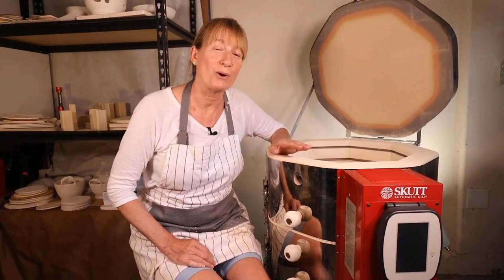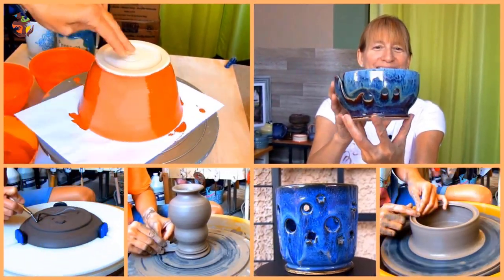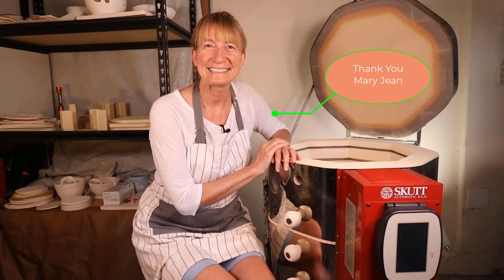In this video I'm going to show you how to load an 818 Skutt kiln for a glaze fire. Hi, Marie here back with another informative kiln video for you. This video is a request from one of my subscribers, Mary Jean. Smaller kilns can be a little trickier to load. I'm going to do a glaze fire loading. I've already vacuumed her out so let's start loading.